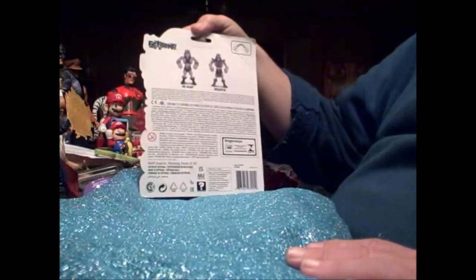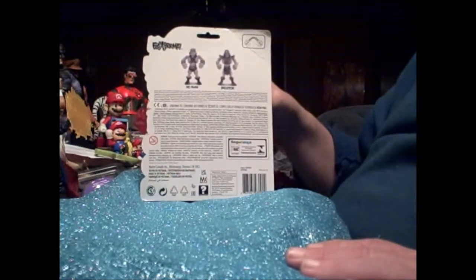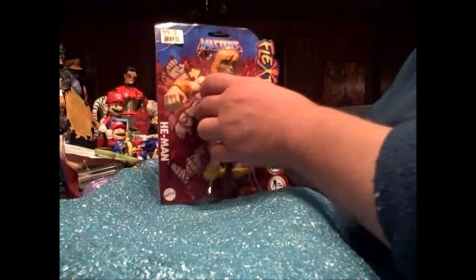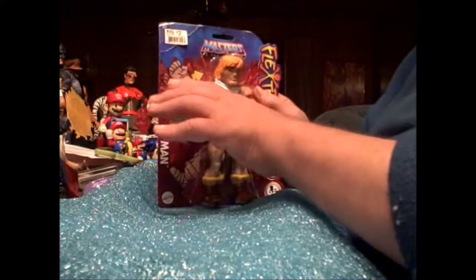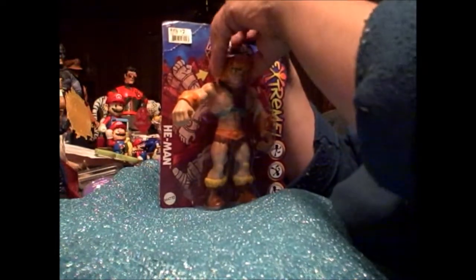I wonder if Mattel actually had the Flex Stream figures planned for a WWF line originally, because the figures have this package with one arm out to show you how flexy they are — and they're not very flexy even in the package. But let's take He-Man out and see how flexy he really is.